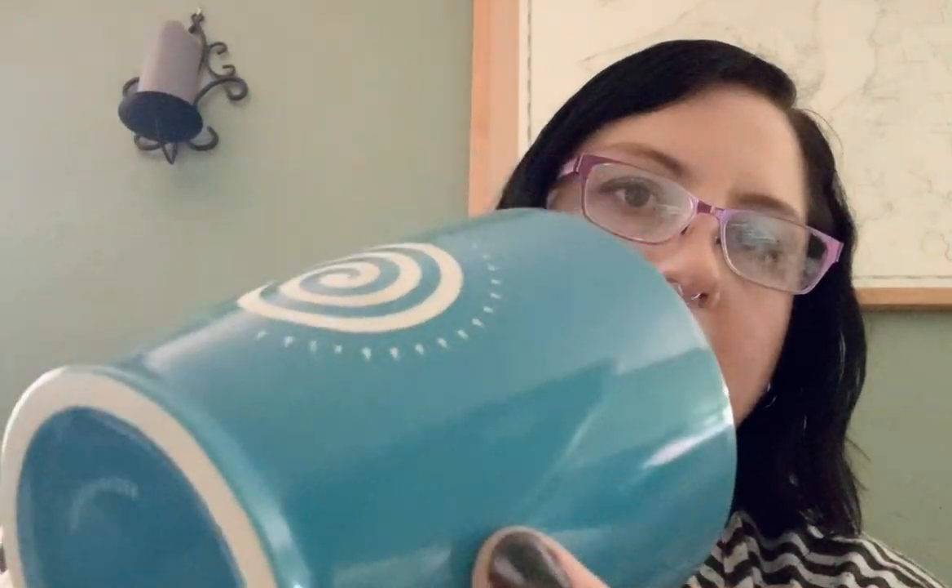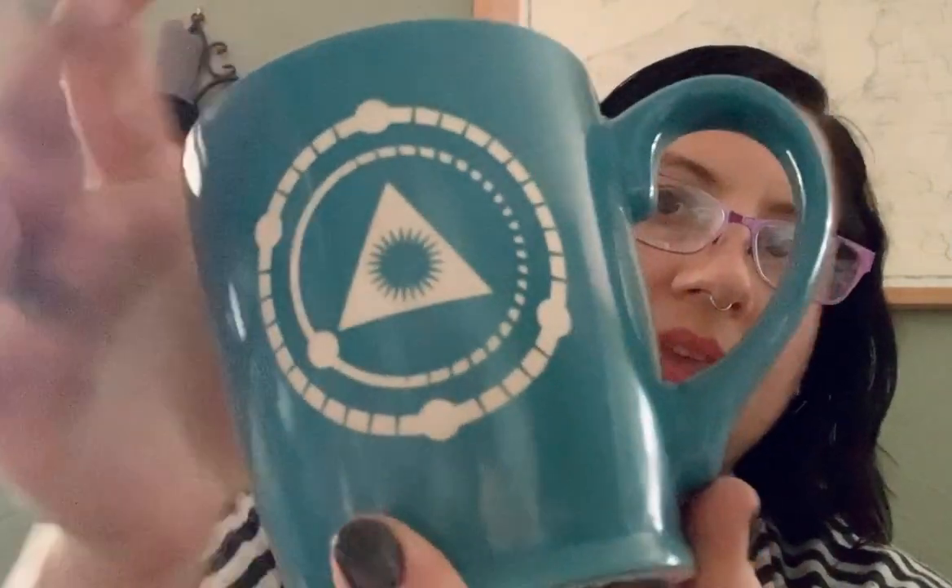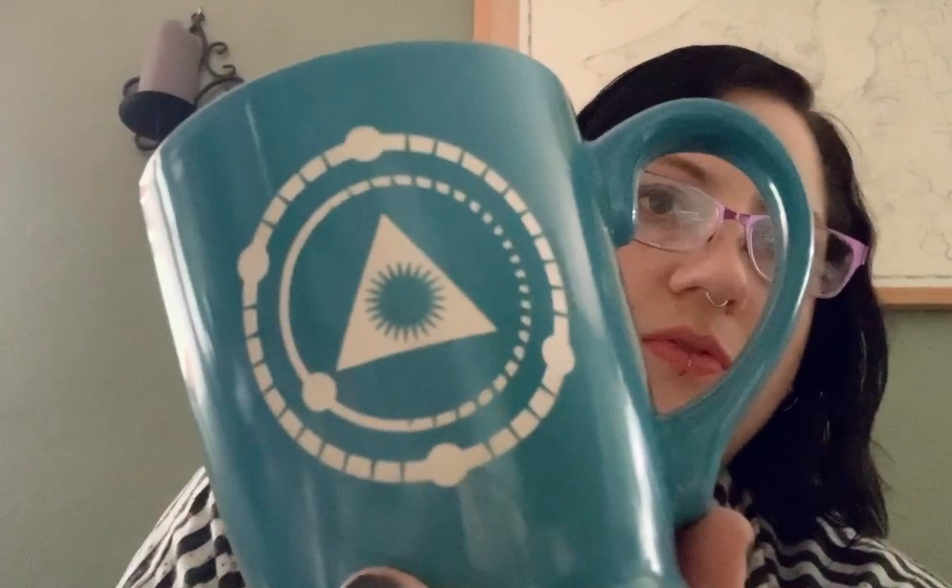The first thing is we sandblast the mugs, which means the design is carved into the glaze layer. It's a little hard to see, but it's a three-dimensional thing that you can feel with your fingers without actually having to look at it. There are two different designs on each mug.